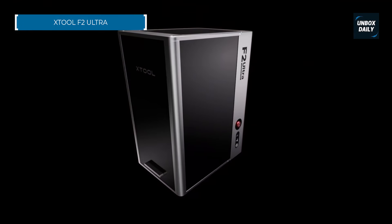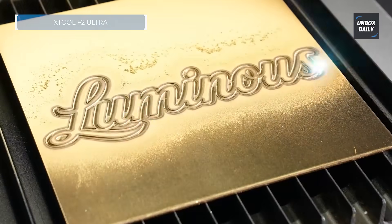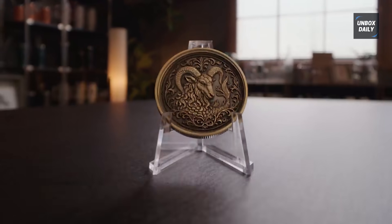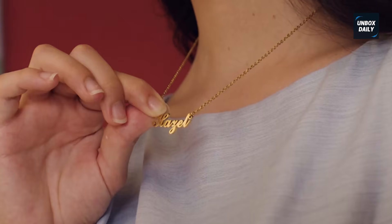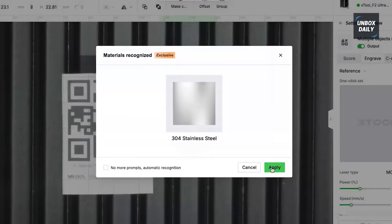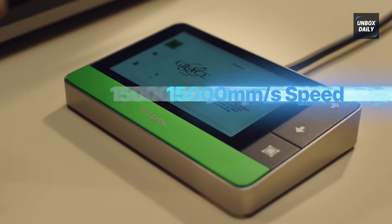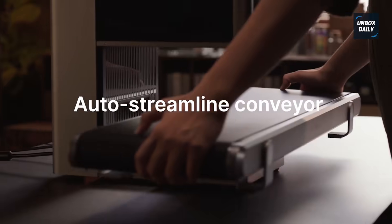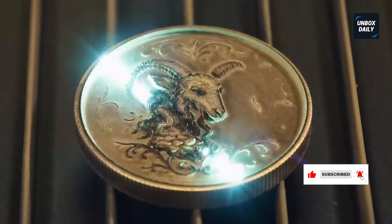This is the dual threat hype beast machine that can do everything. The Xtool F2 Ultra is not playing around. It's got two lasers: a 60 watt MOPA fiber for insane speed on metal and a 40 watt diode for everything else. This means you can engrave your logo onto a stainless steel tumbler in 15 seconds and then immediately pivot to slicing perfect wood coasters. That 15,000 millimeters per second ultra fast speed is not a typo — it's how you blow past your competitors. The MOPA laser lets you do 100 plus color metal engraving. We're talking full color metal art. Throw in dual 48 megapixel cameras and AI powered focus and you spend zero time fiddling and 100% of your time creating. If you want the fastest most versatile machine money can buy, this is the one.